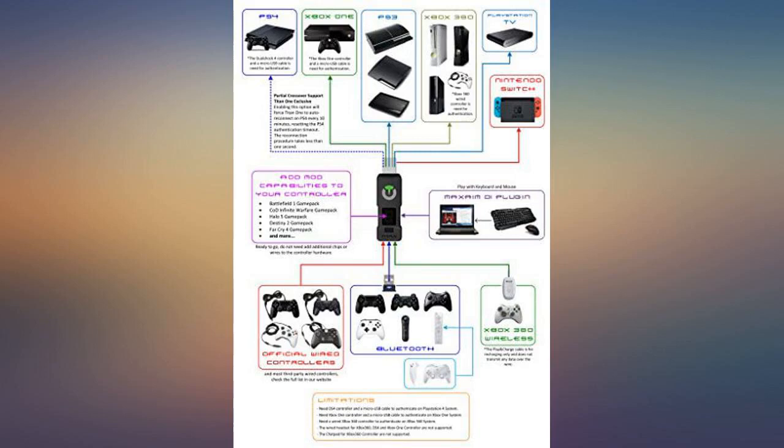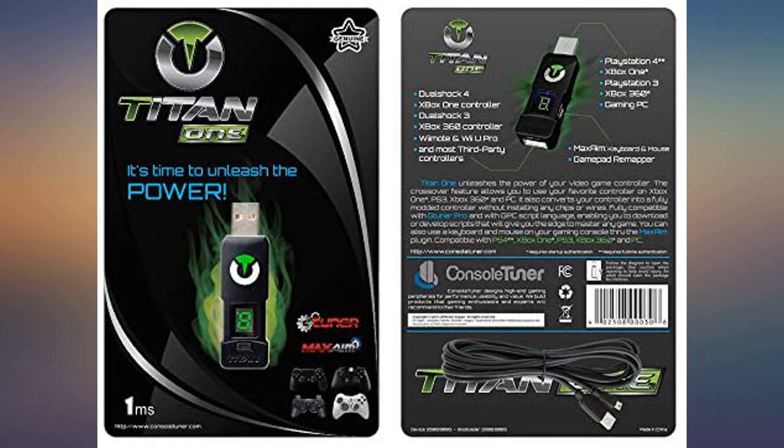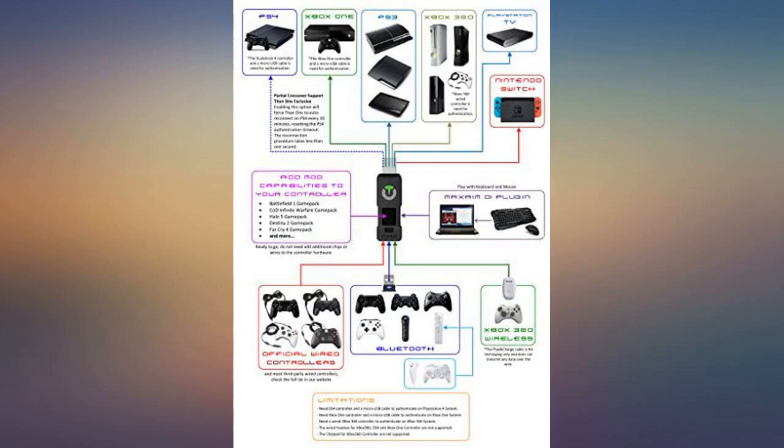It's not wireless, wish it was, but it was a KU mod kit. This device did exactly what I needed it to do. I used it with both PS4 and Xbox One.